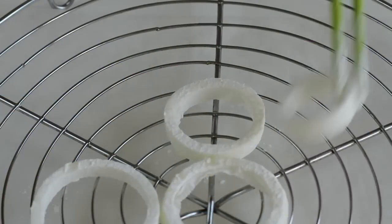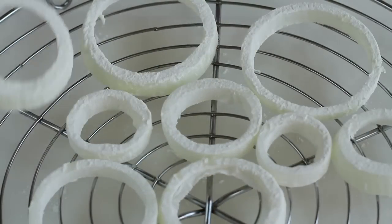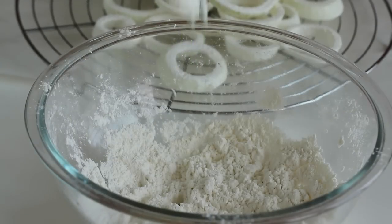It's possible to skip this process, but onion ring batter adheres better to floured onion rings.